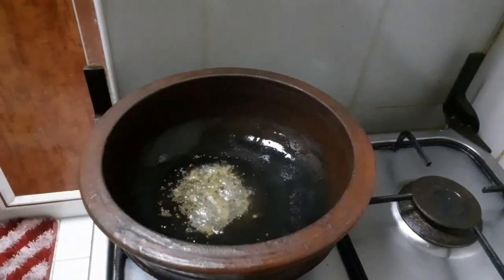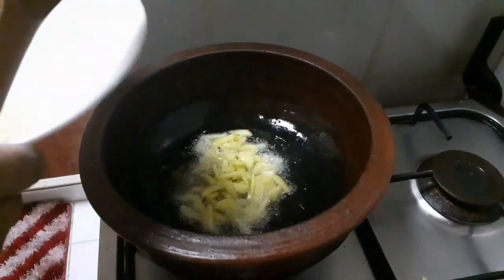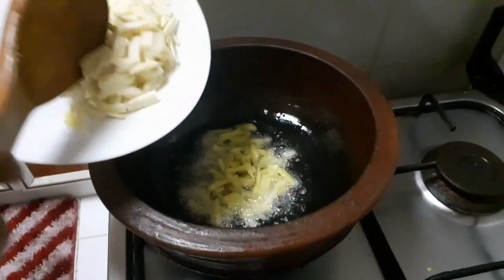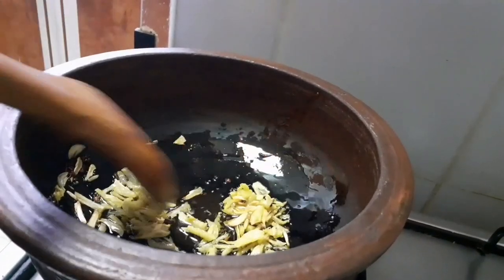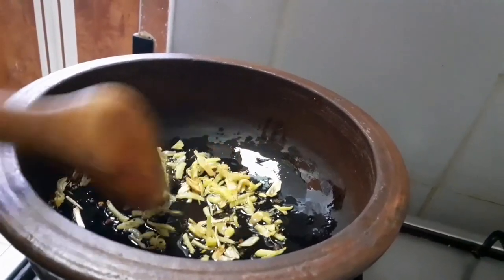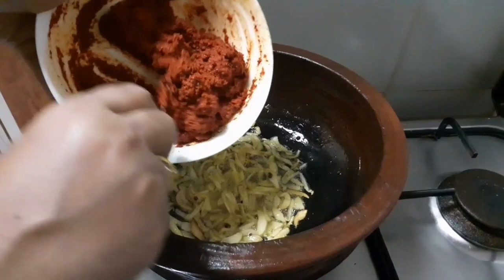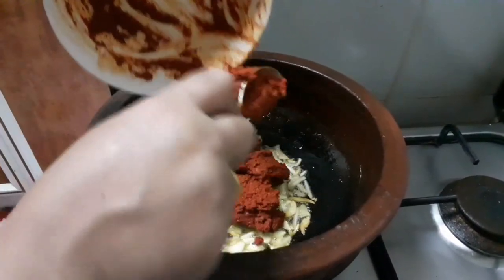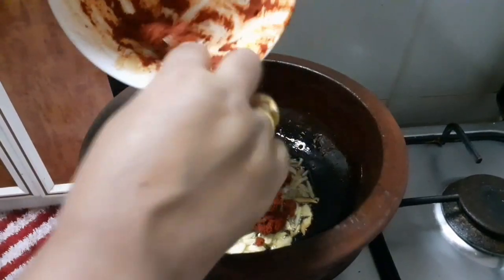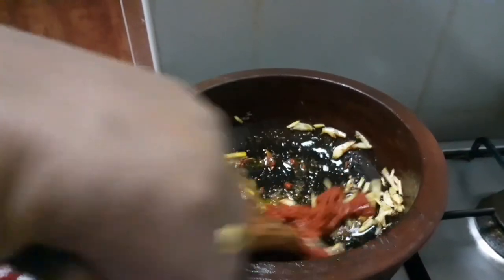You can just put the oil in a small pot and mix it as you want. Then you'll mix it. You can always mix the oil and mix it up. We will make the paste.